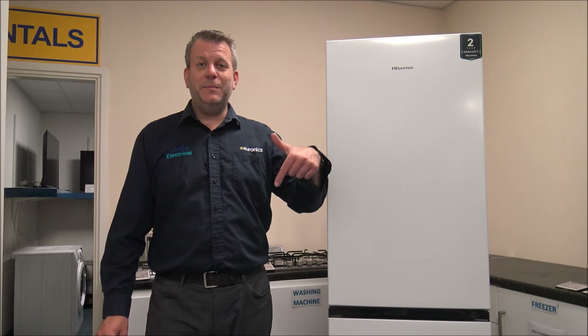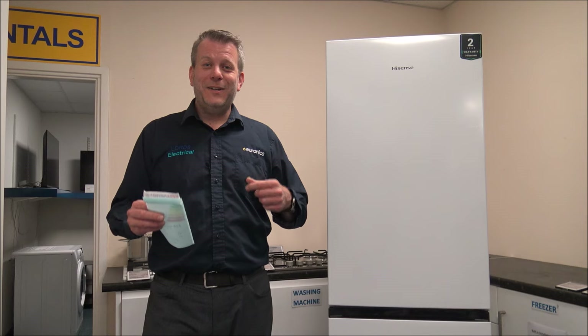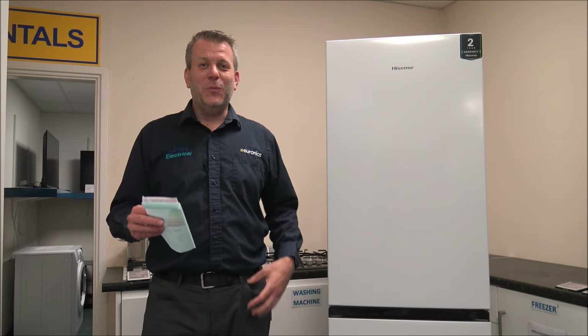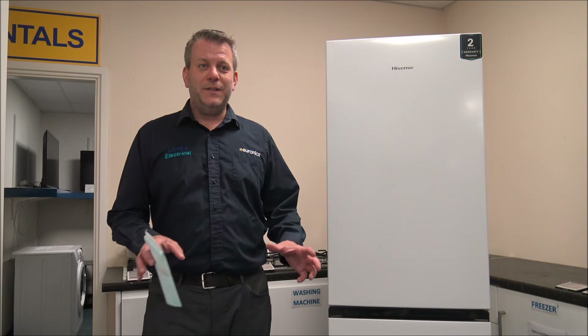If you're thinking of purchasing one of these models, I've provided a link below to show you where to get one at a competitive price. I hope you've enjoyed this quick video on the Hisense RB327N4BWE Frost Free Fridge Freezer. I'd appreciate it if you subscribe to my YouTube channel, give a quick thumbs up, and leave any comments below - whether it's good or bad about the video. If you've got any questions on anything I haven't covered, pop them in the comments and I'll get back to you. Thanks for watching.